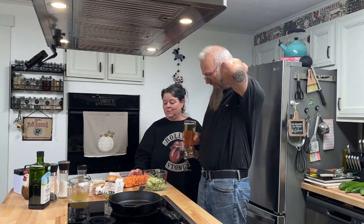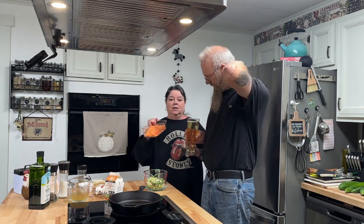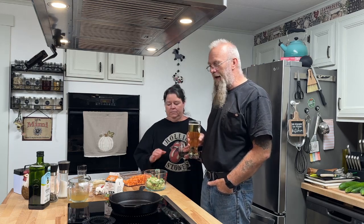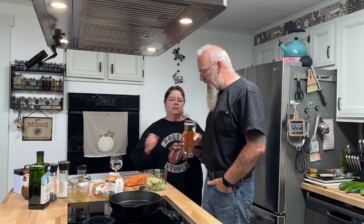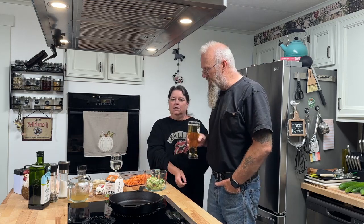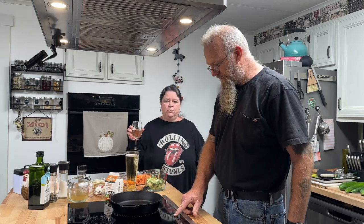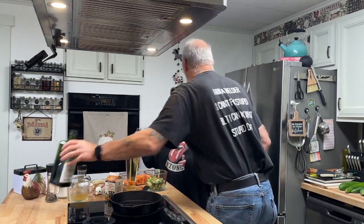We've only ever grown them successfully one time, and they were small — little thumbnail-sized. But we keep trying! These are our sweet potatoes we just picked recently. This is great for Thanksgiving — if you're tired of mac and cheese, potatoes, and corn, throw this together. It's a whole different taste. If you need a side dish to bring to Sunday dinner or Thanksgiving, this is an excellent one. Just make sure you get your cast iron back!